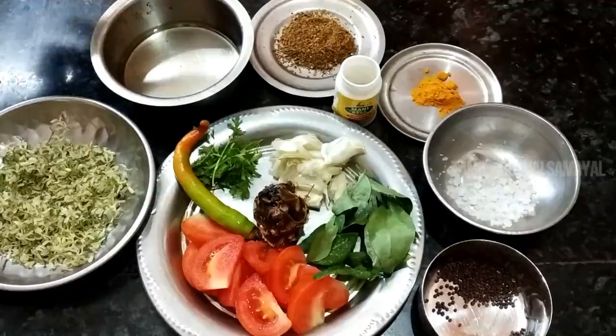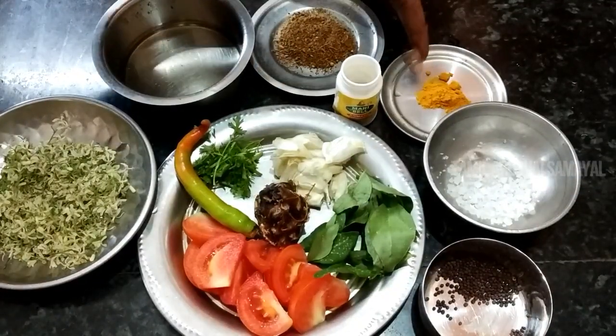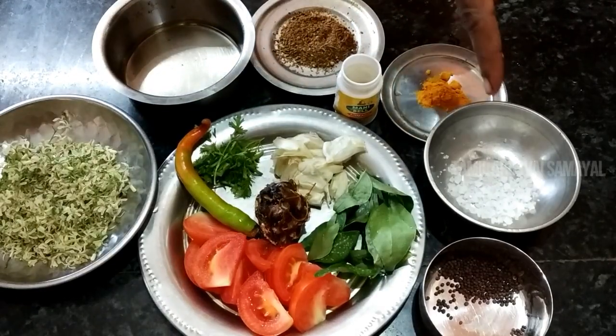You can make all this in one shop. Now you can make any rasam, especially Veppam Poo Rasam.